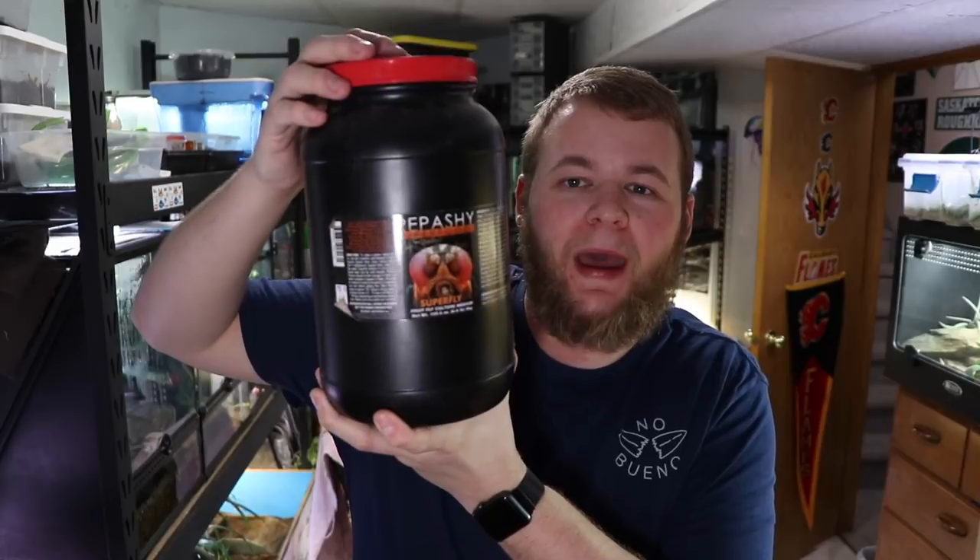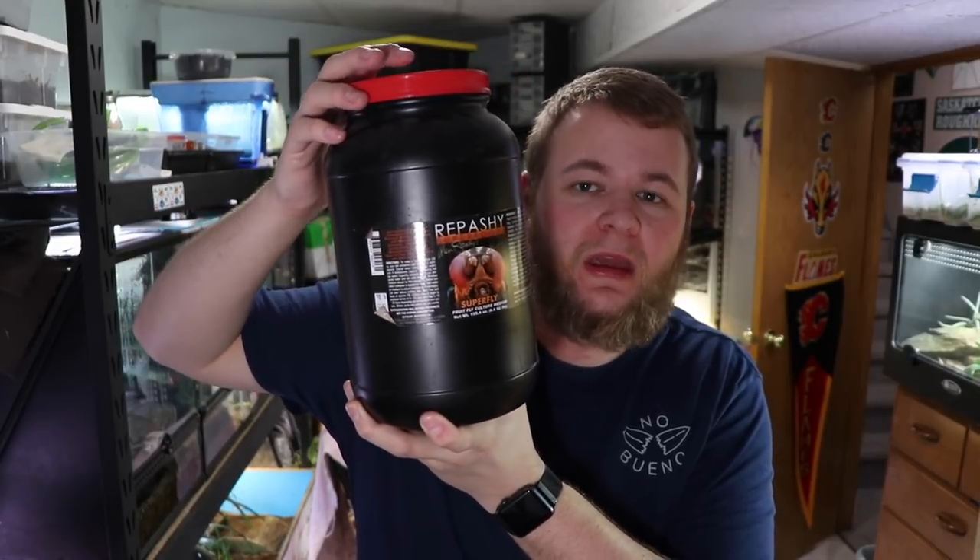The last component to making media is your actual media, and this is the Repashy Superfly as you guys can see. It works really well and actually produces insane cultures. It is a little pricey, so I don't always use it, but for the purposes of this video that's what I'm using. Normally I make my own media — it's a bit more involved, you have to add vinegar and cinnamon and stuff like that, but it's a good option if the Superfly is too expensive.